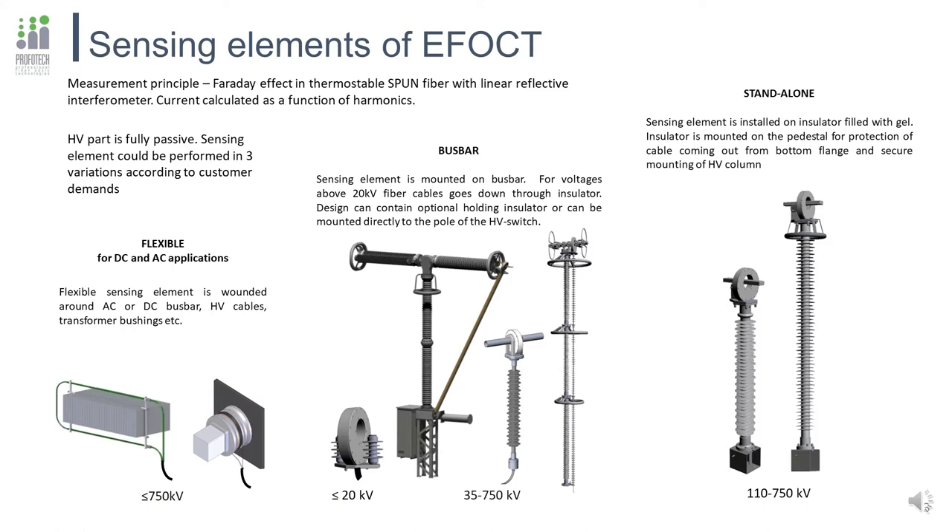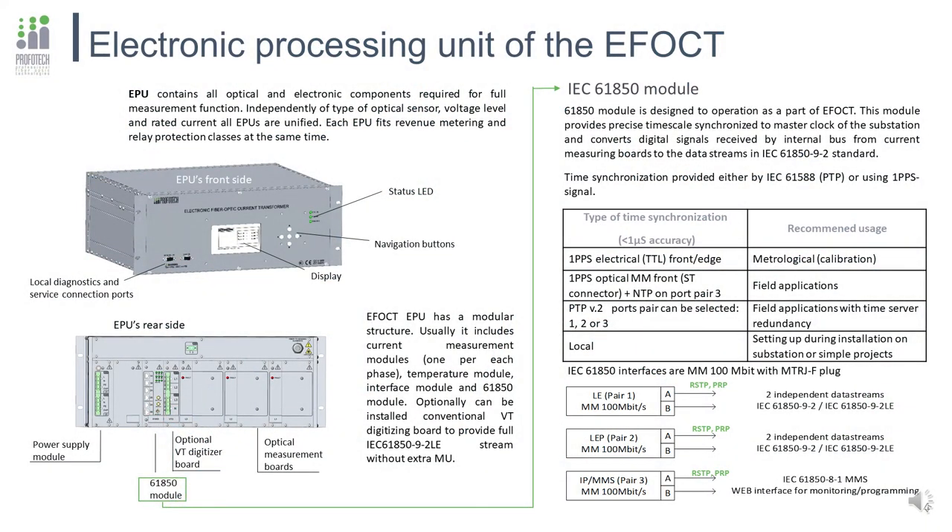The fully dielectric column does not affect external electric and magnetic fields and is not sensitive to them. The electronic processing unit of the EFOCT is a 4U case for mounting into a standard 19-inch rack. Status LEDs are on the front panel and information is displayed on screen. Current is measured in three separate single-phase electronic optical modules which operate independently, so damage at one phase will not affect the others. An IEC 61850 board is responsible for synchronization and communication with the process bus and substation bus.